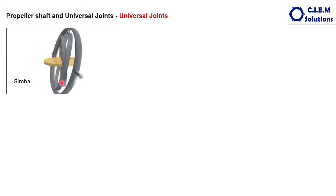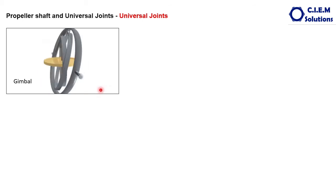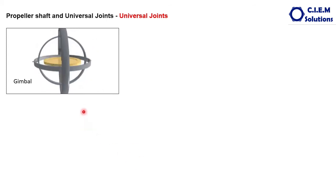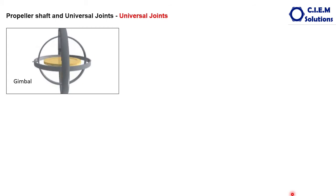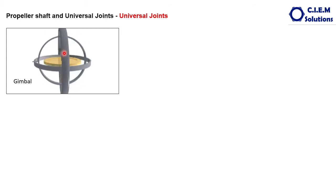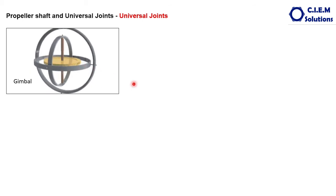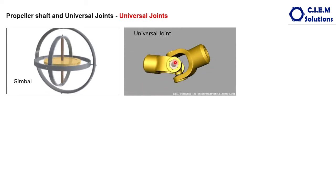This animation represents the gimbal mechanism, which is the inspiration behind inventing the universal joint. This gimbal mechanism was invented somewhere around 230 BC and was used by many people for sailing, for compasses, and many other things. It keeps one object's axis fixed while changing the orientation of other items. The gimbal has three axes, and this is the inspiration behind inventing the universal joint.